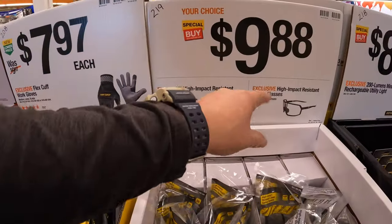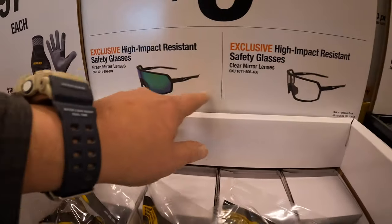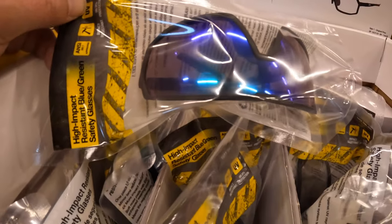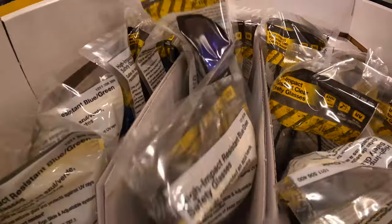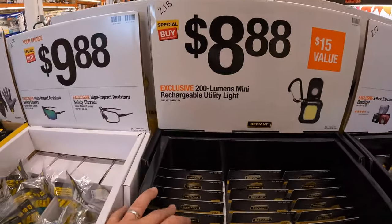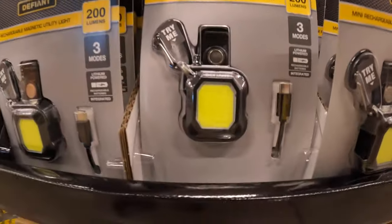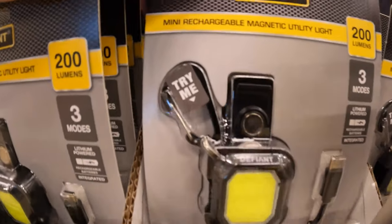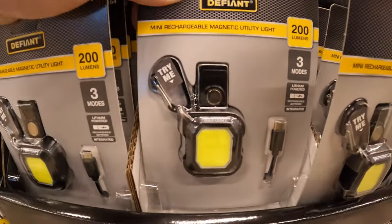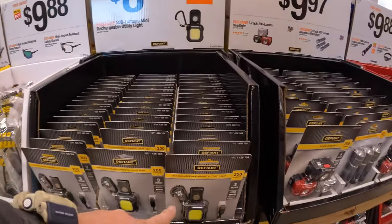$9.88 for your choice of High Impact Resistant Safety Glasses — tinted or non-tinted. $8.88 for the 200-lumen mini rechargeable utility light — small enough to put on your keychain, USB-C rechargeable. I like that — I'm actually going to get that this year.